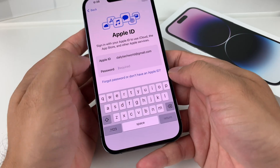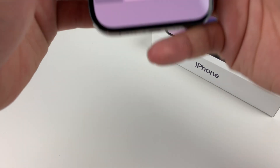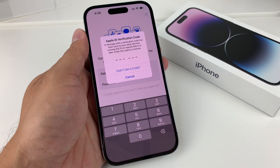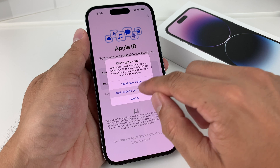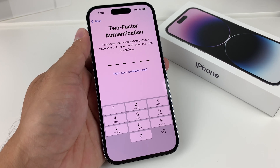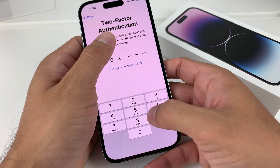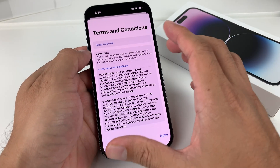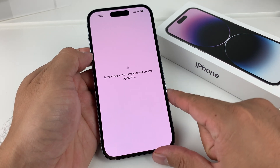Enter your Apple ID password and hit next. If you're using it with other devices, it will send a verification code to that device or as a text message. Everyone gets a new randomly generated code when they sign in, so this code is specific to your account each time. Hit agree and it will take a few minutes to set up.